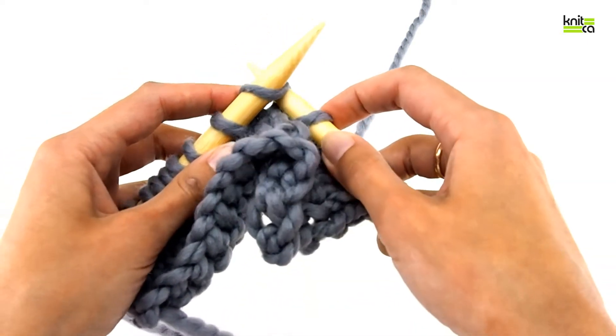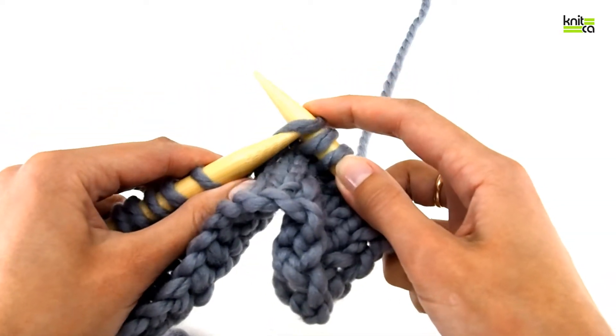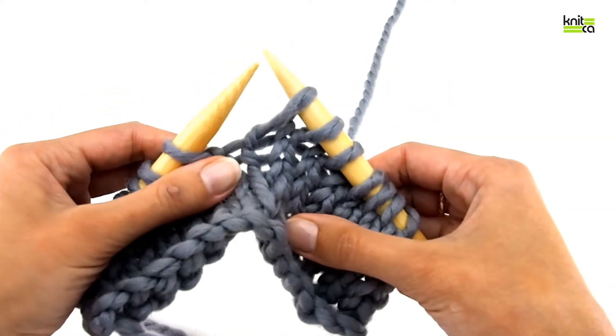Do the same thing for the next stitch and stitch number three — slip them off.